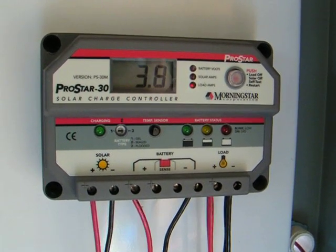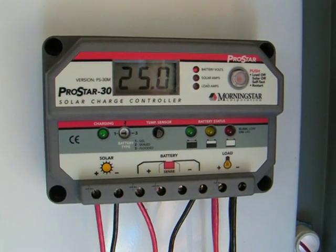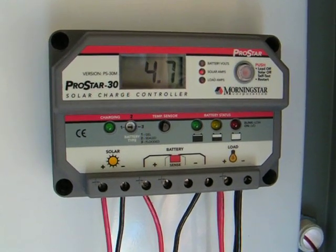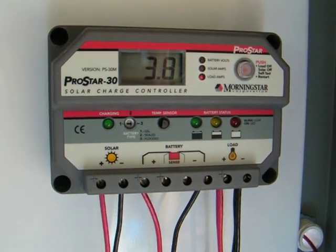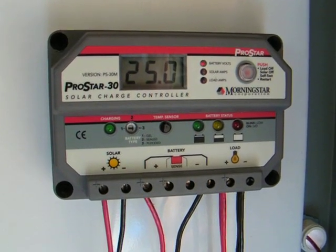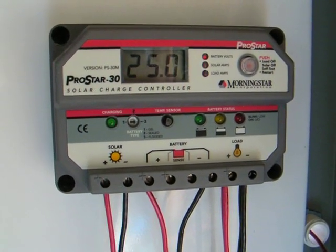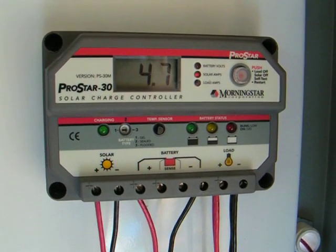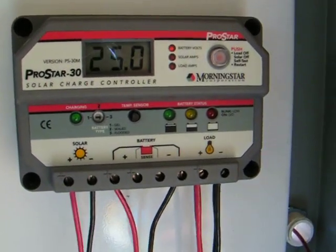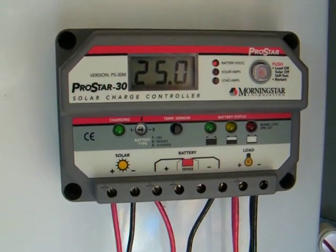This ProStar 30 has a dual voltage input, meaning it can run on 12 volts or 24 volts. After talking with the people at Affordable Solar, I chose the ProStar 30 because I'm also going to expand my system up towards 30 amps, and if I bought it now I could go ahead and have it forever and increase my PV array with no troubles.